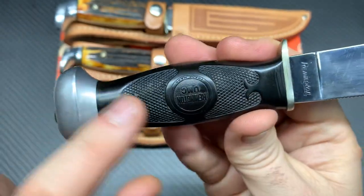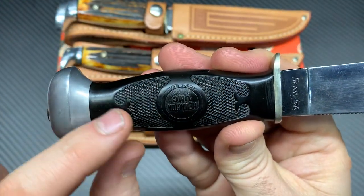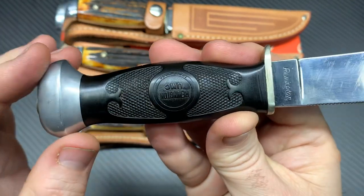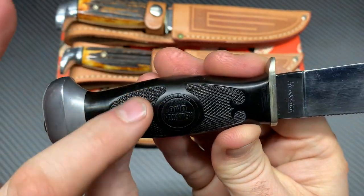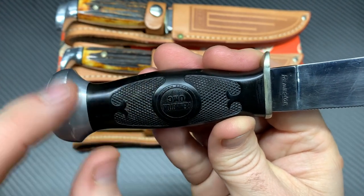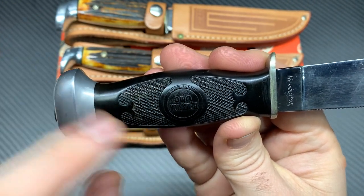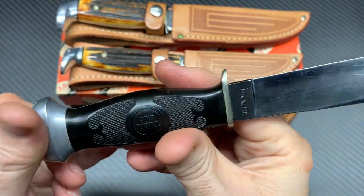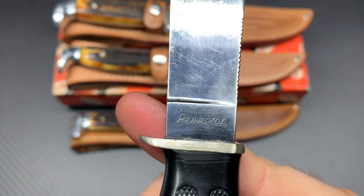You can just tell — it looks old. If you look at old guns like old Smith and Wessons and Colts, that's exactly the way their handles looked: that little jimping and stippling, whatever you want to call it nowadays. And the way these little flares look here — you can just tell that looks old school. And there's that Remington logo.